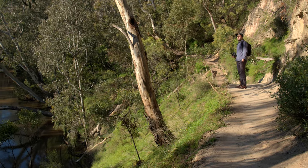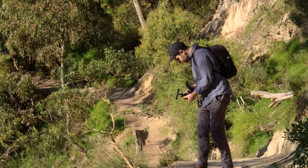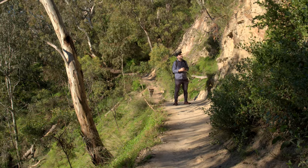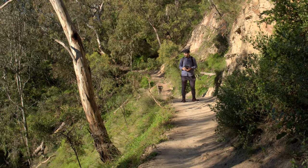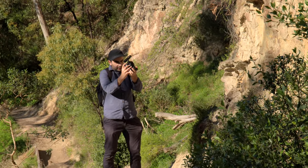This place is absolutely remarkable — there's so much to record here. It's like a cliff. I've got my Pancake 22mm and I'm just trying to get the right shot with this little guy. Shooting 2.8K RAW at F11.